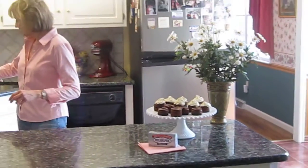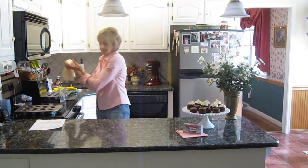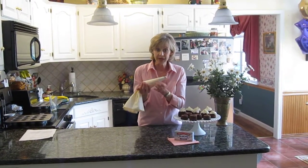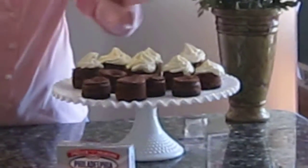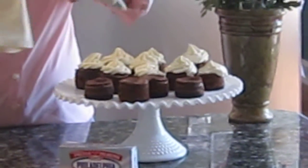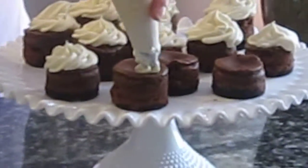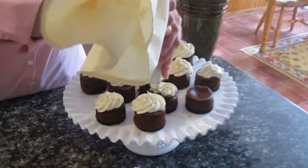The only thing I need to do yet to show you is to top the cheesecakes with a little bit of the white chocolate whipped cream icing that's part of my recipe. Once you have your cheesecakes done and cooled, all you have to do is top them with this beautiful white chocolate. The flavor of the bittersweet chocolate in the cheesecake and the sweetness of the white chocolate in this whipped cream topping is just fantastic.